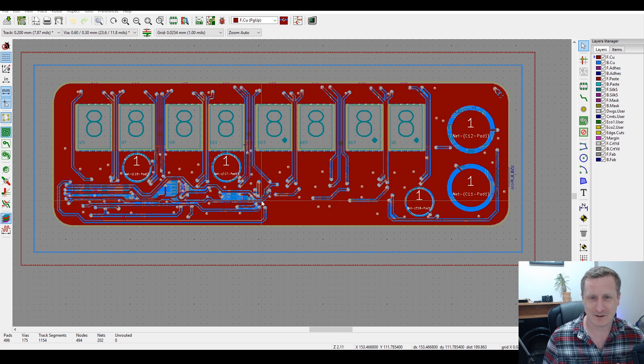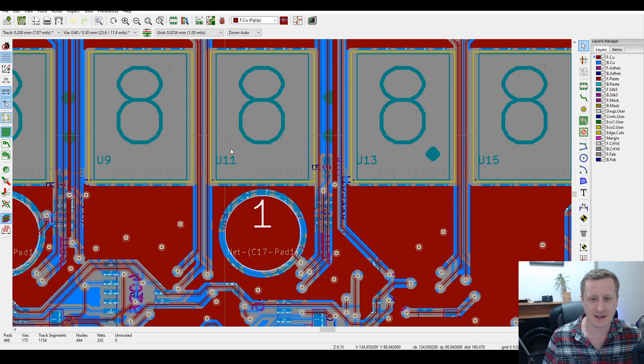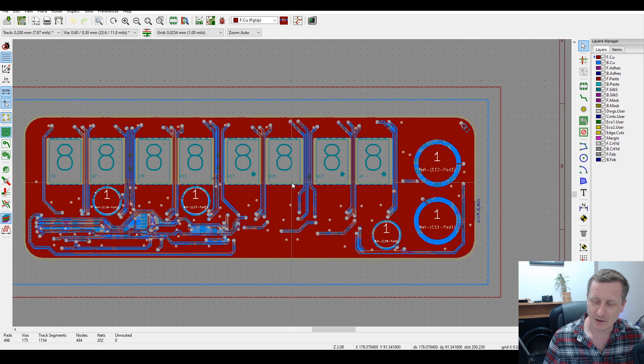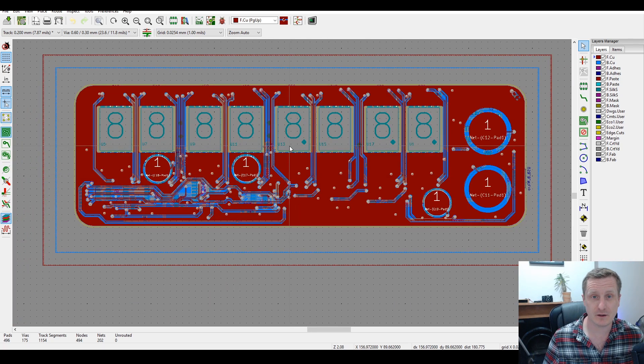KiCad isn't that difficult to learn. It's open source and completely free, with lots of user-contributed content. Custom footprints had to be designed for the touch pads, seven segment displays, a CD4060, and the 4017 — certainly for the touch ICs.